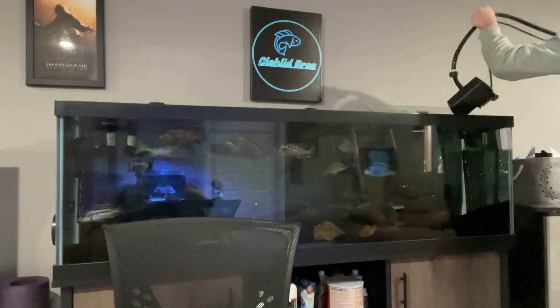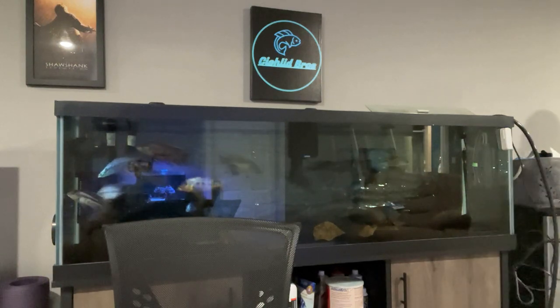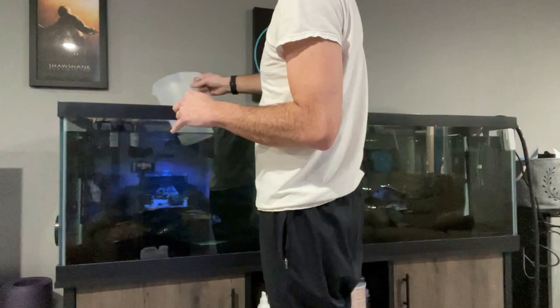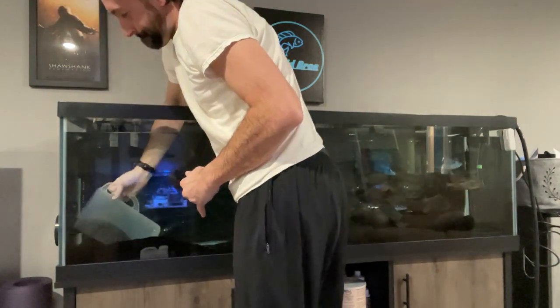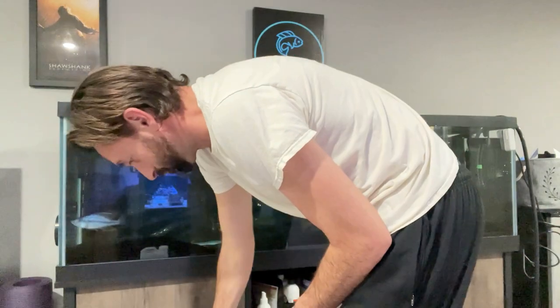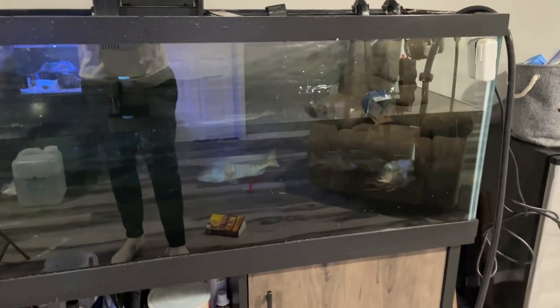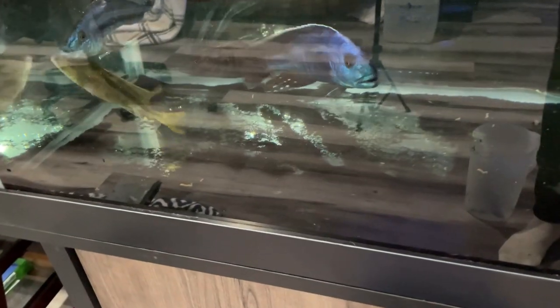The first thing I need to do is drain a lot of the water. I'm going to leave about 30% of the water in and start taking out as much sand as I can, and see if I need to take the fish out or not. I don't want to stress the fish out too much by taking them out of the tank and keeping them in a bucket during this process, so I would like to keep them in, but if it's not safe for them in there, then I'll take them out — we'll just have to see. It's actually going pretty well so far. We got less than half of the water drained, but I got a full bucket of sand already out, and it's crazy how much sand fits in that one five-gallon bucket.